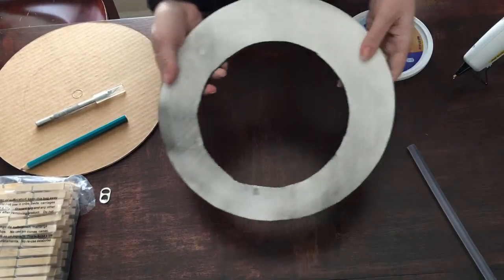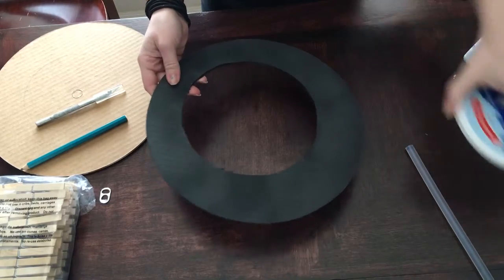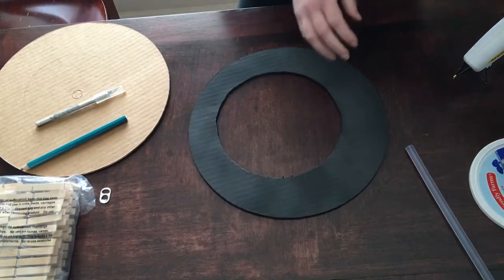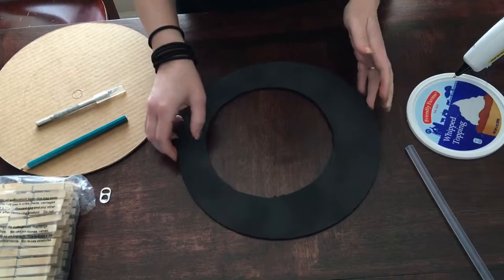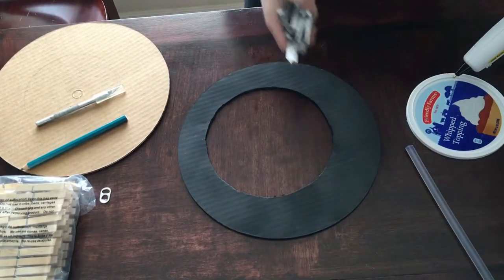Once you have that done, you're going to take your circle and paint it. I chose to paint it black so that the clothespins when they're on it are a lot brighter. You can do as many of these as you want around it.